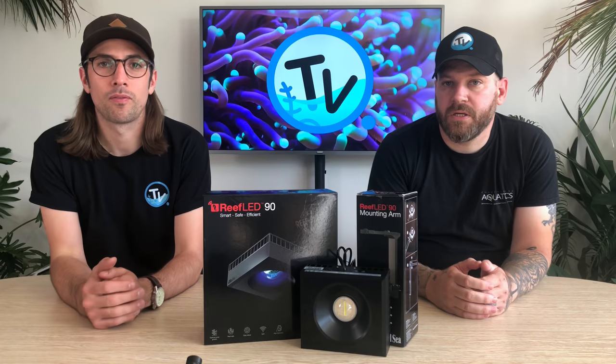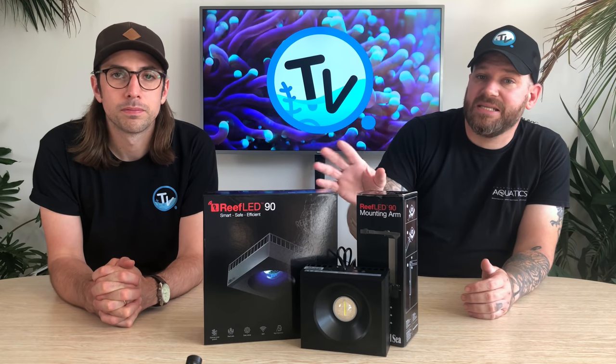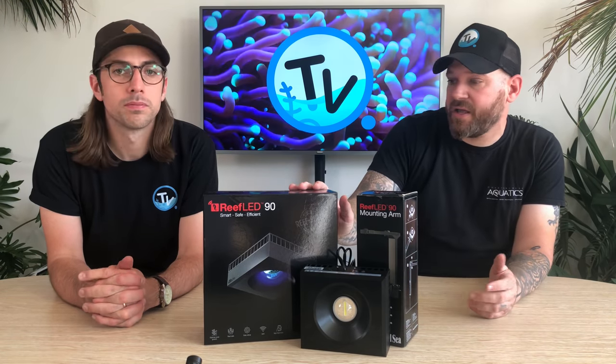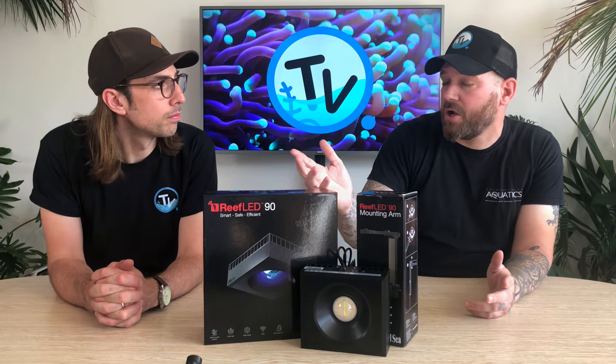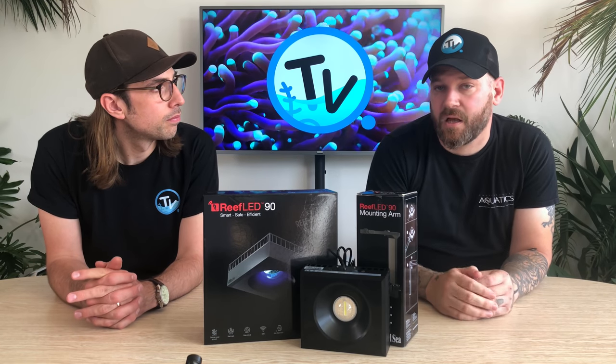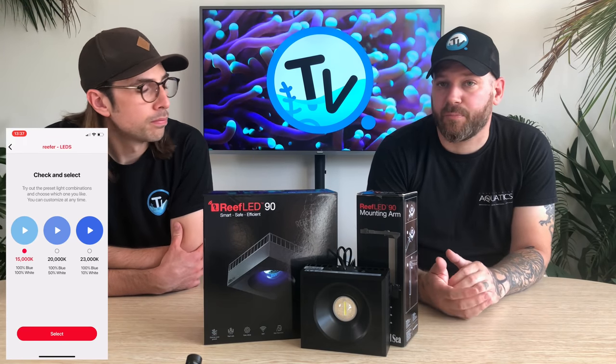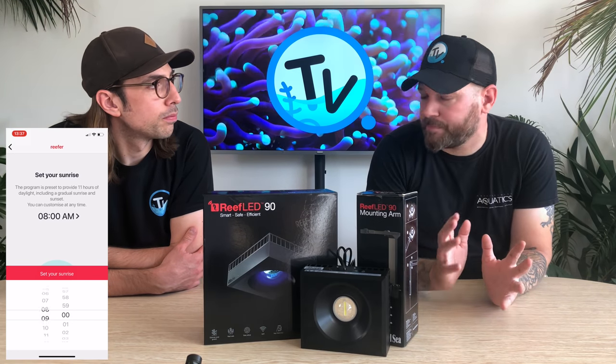As we're talking about the app, that's where the other functions of the light are accessed. Red Sea have developed an app called Reef Beat, and that's how you'll be connecting to your new Reef LED lights — as well as any future connected Red Sea products. It's a really easy to use app, and as with most apps, you connect to it via Wi-Fi — either directly to the light or through your router at home. The app will have preset colour temperatures so you can select one of their preset schedules, or you can make your own schedule if you want to get more detailed and customise it yourself.